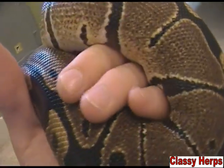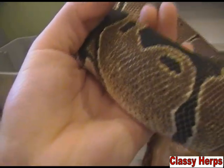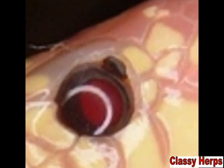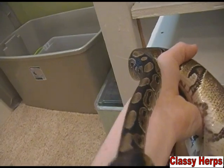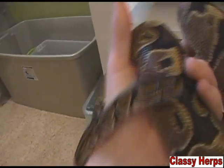Mites will infest your snake's body — or any reptile, really. They start small and if not treated will eventually take over your animal's body. A good place to check is right around the eyes, because that's a tender area, and definitely around the neck, but you can see them between the scales everywhere. They look like little black dots — like pepper. A good way to tell is to let your snake slide along a white surface; if it has a peppered effect, you can be sure you have mites.